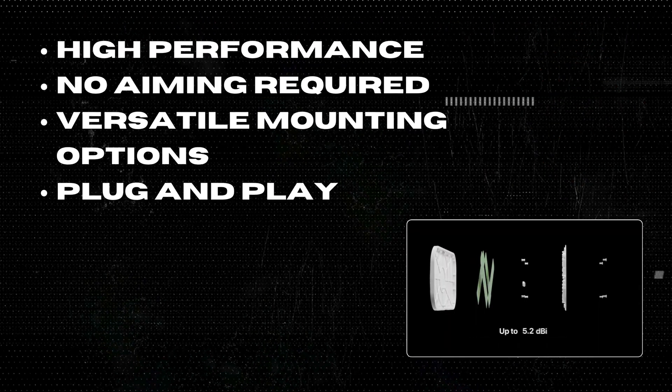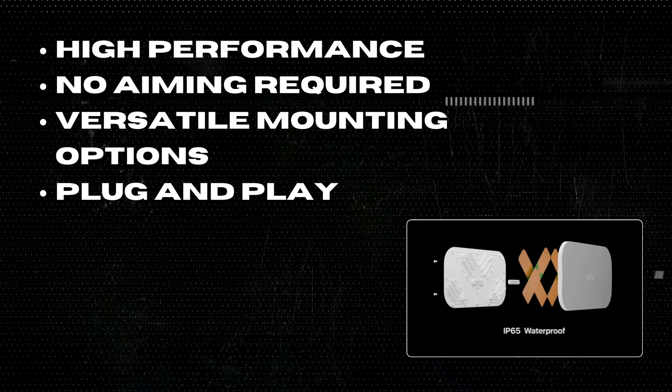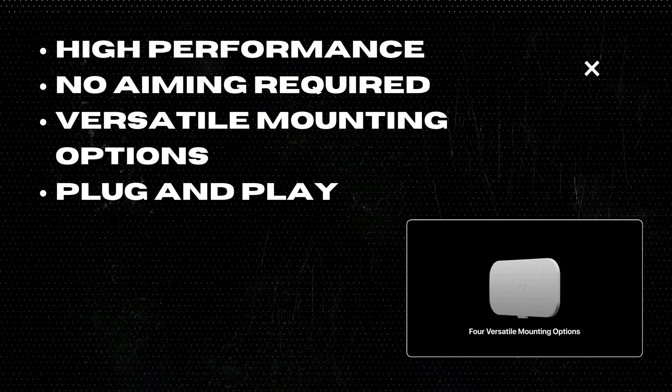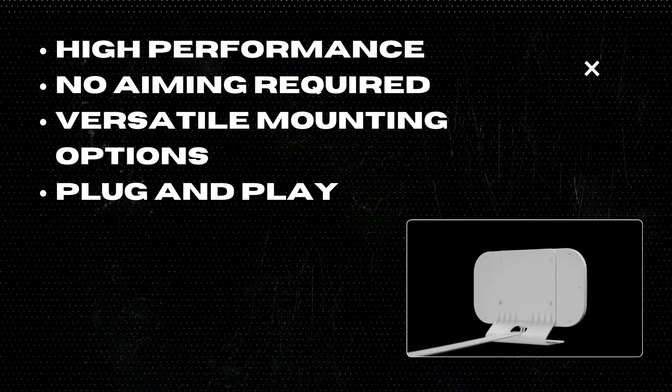One: High performance. Despite its compact size, the Quad Mini boasts up to 5.2 dBi gain, significantly improving cell signal to routers with 4 antenna ports. This means faster data, lower latency, and more reliable connections.